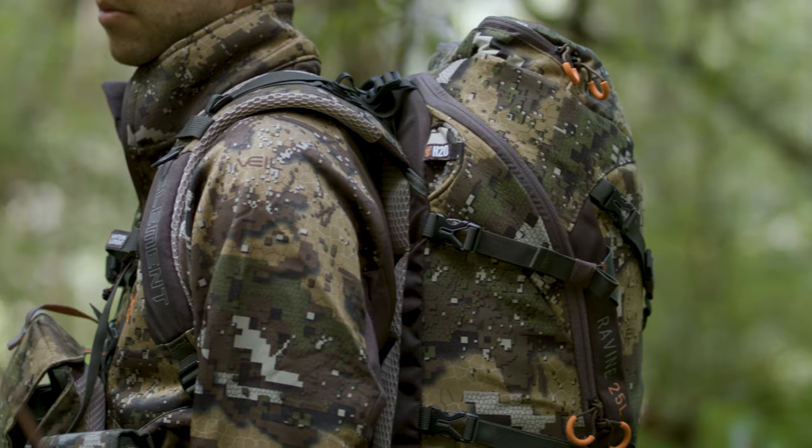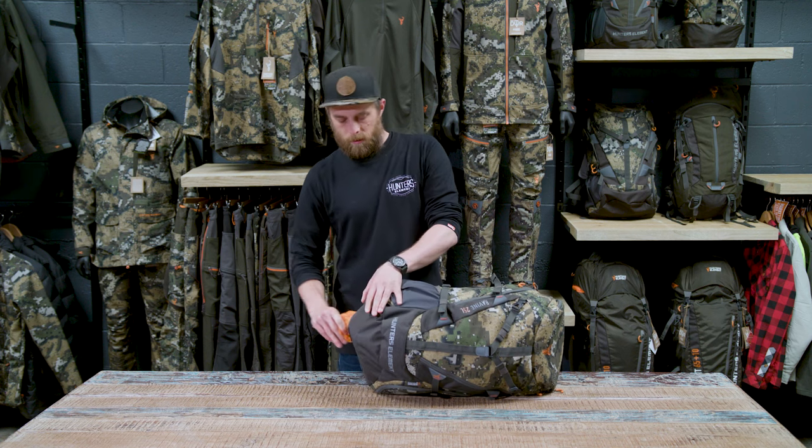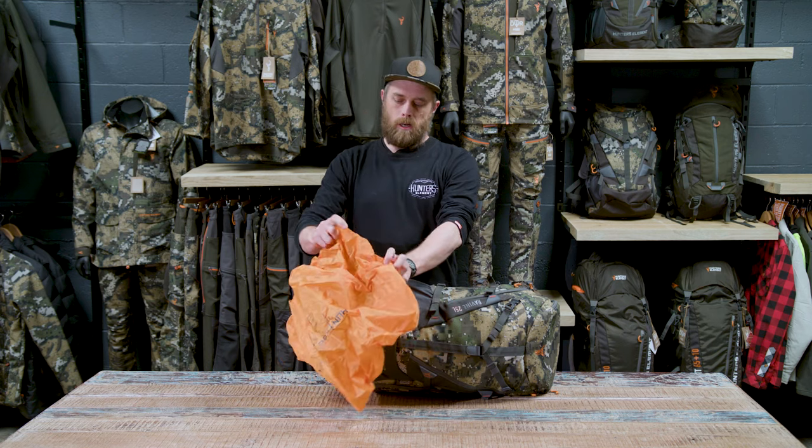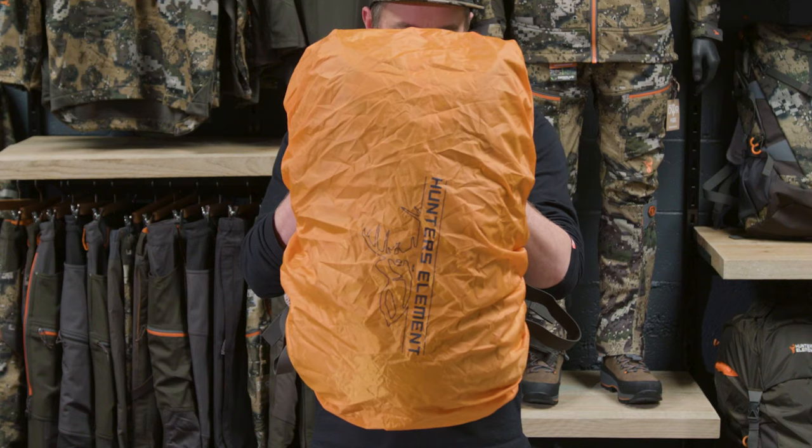The ravine is also water bladder compatible, and like all our packs we have included a blaze orange rain cover to keep your gear nice and dry in those unexpected downpours.